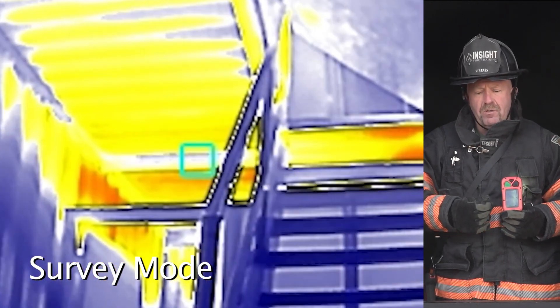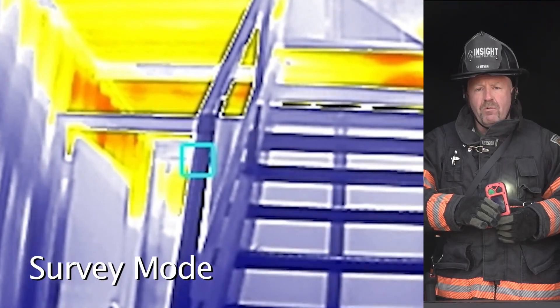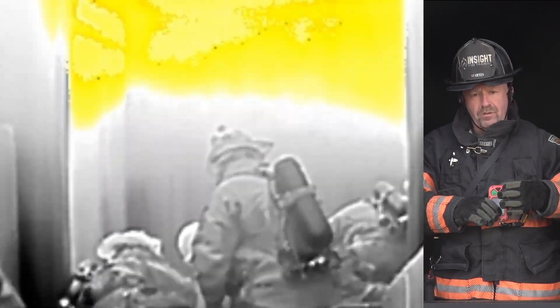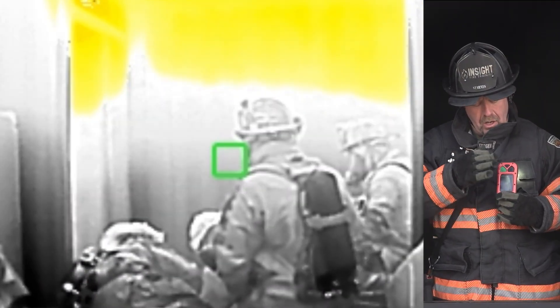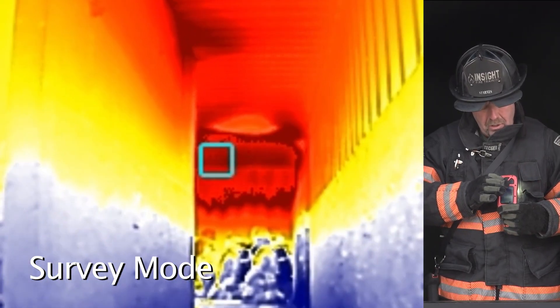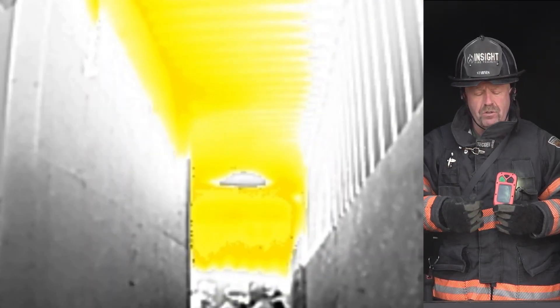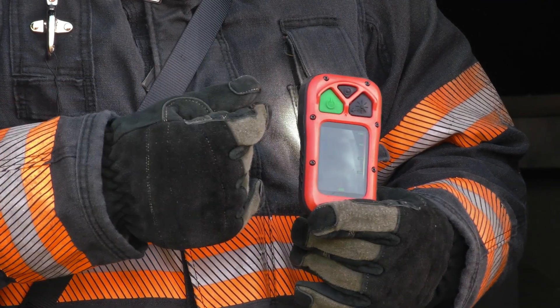These particular application modes are very useful early or late in the incident. When you are dealing with high heat situations, you will find that this will saturate at 300 degrees Fahrenheit or 150 degrees Celsius. A firefighter who scans the environment and sees a lot of red can be quickly overwhelmed. Don't worry — all you have to do is press the green button, which is a requirement in all thermal imaging cameras to default back to TI Basic, allowing them to see higher heat signatures up to 1022 degrees in this particular camera.